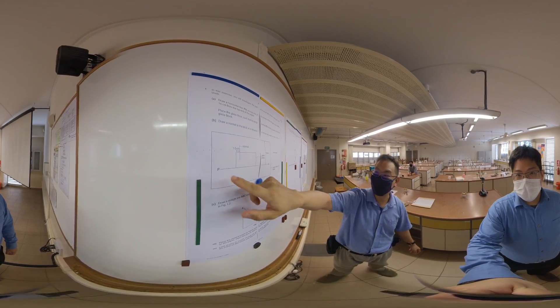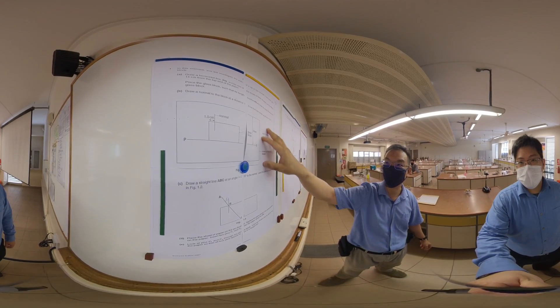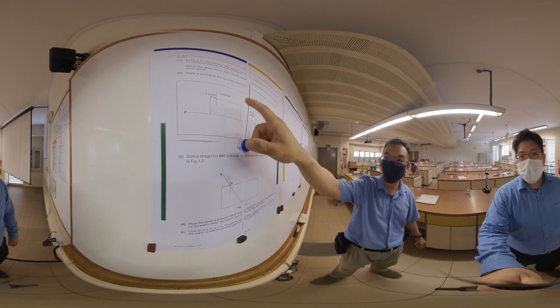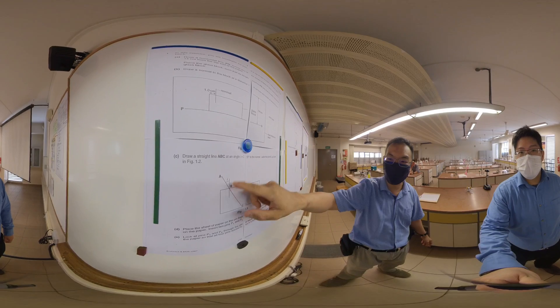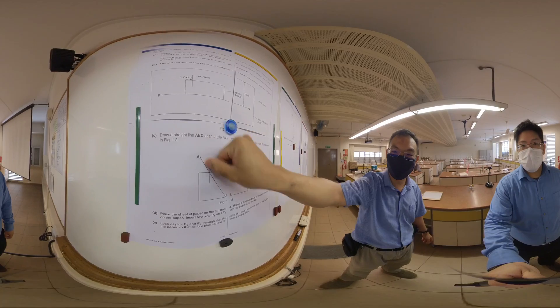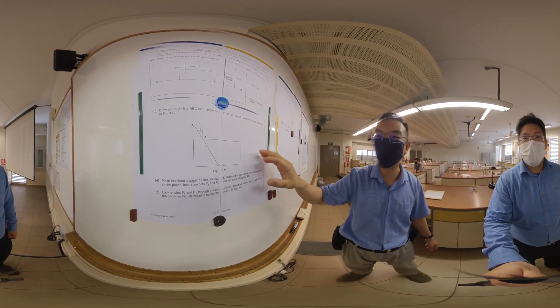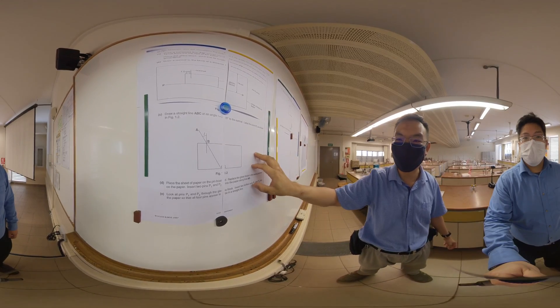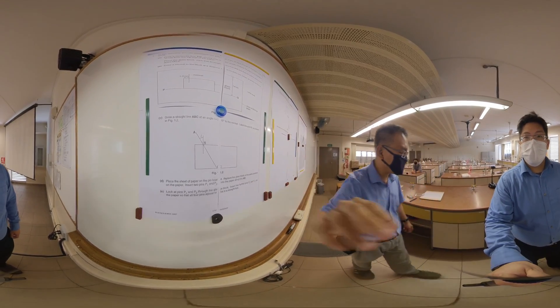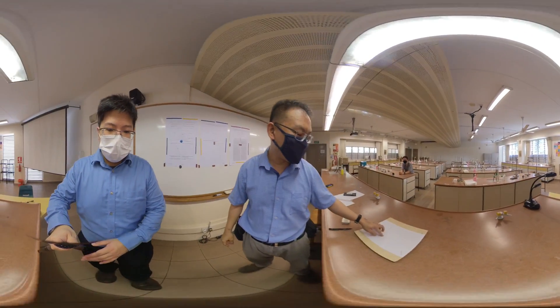Now you follow the instructions and draw your lines according to what you see. So follow the instructions carefully. You're going to measure your angle. Remember, draw the normal perpendicular. The first angle is 20 degrees. And draw the line ABC. Now different kinds of glass block questions will have slightly different instructions, so please read carefully. I've already prepared our question over here with the angles and the lines all drawn.